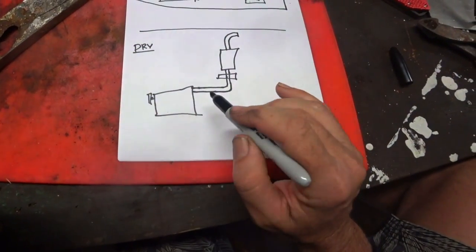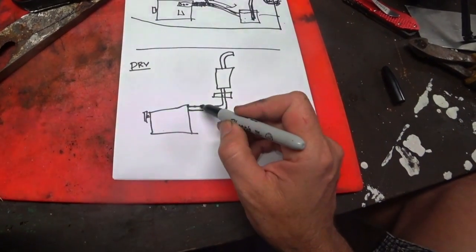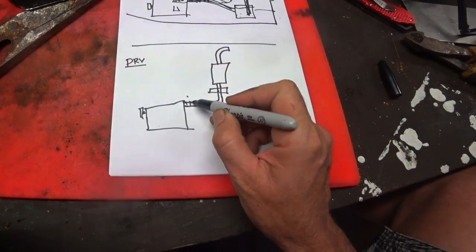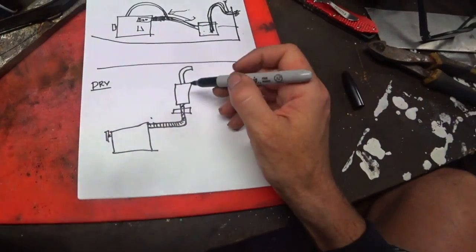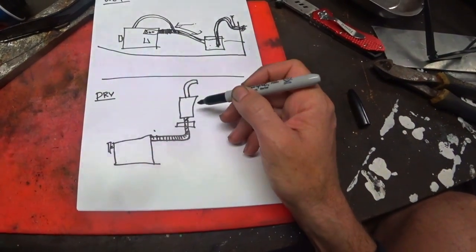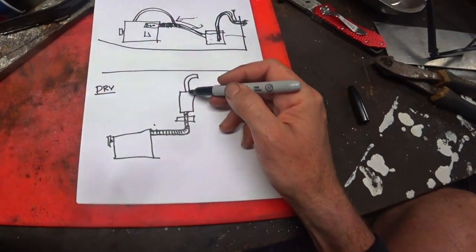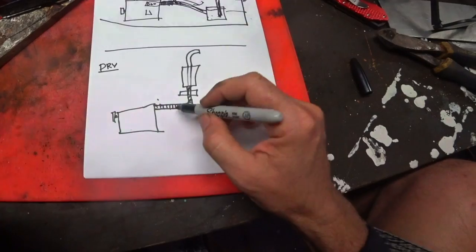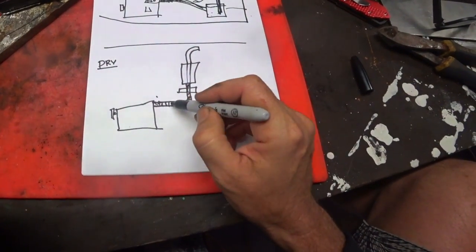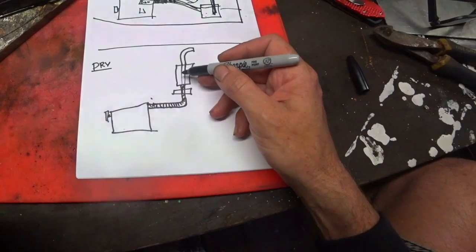Dry exhaust is much more like the exhaust in a car or a truck — it doesn't have any water going into the exhaust at all, which means the entire length of the exhaust is wrapped in some sort of heat shield. You'll generally either have a straight-through pipe if it's a real agricultural trawl or that kind of boat, or you'll have a muffler if you're trying to make the dry exhaust quieter. The complexities with dry exhaust are managing the heat, and because this gets quite hot you have a lot of thermal expansion.